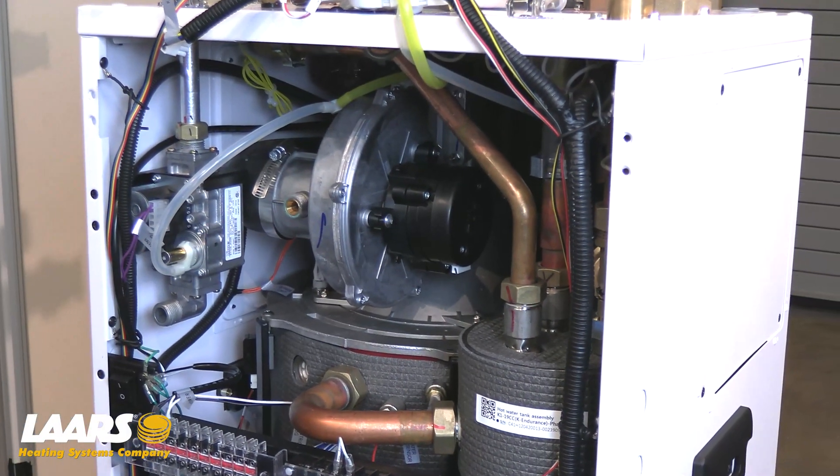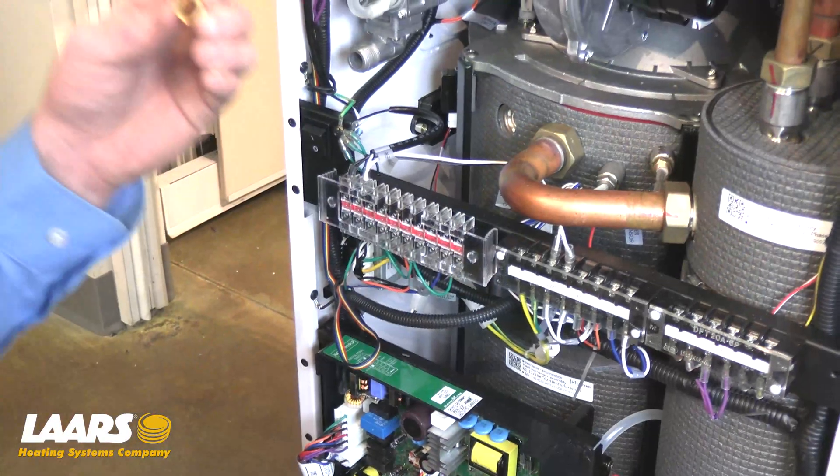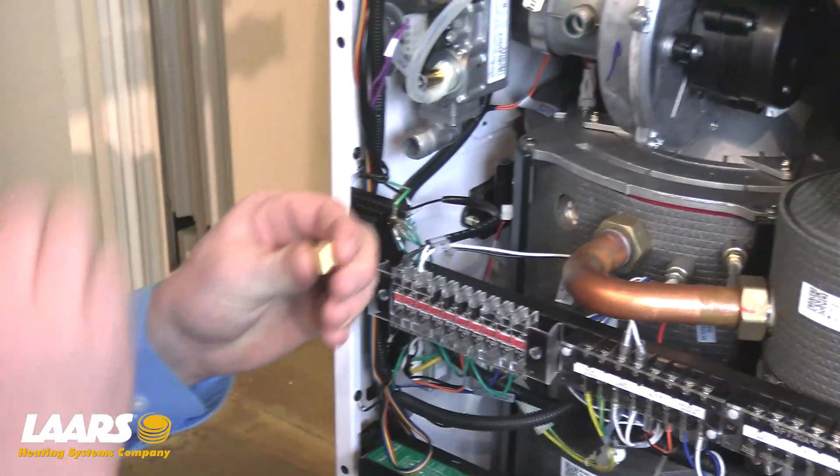Removal of the gas orifice is best done with a small Phillips or a flathead screwdriver. It's important to note the orientation of the orifice — the beveled side should be facing towards you, and the flat side goes towards the blower.